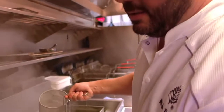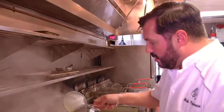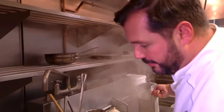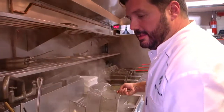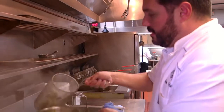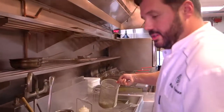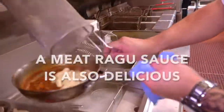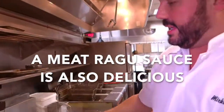In one minute the gnocchi will be ready to go. We'll do some with pepper butter, some with fresh tomato, and the third one with a nice braised lamb ragu.